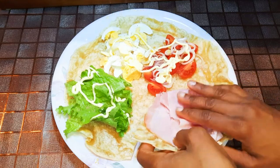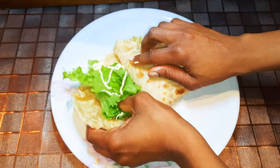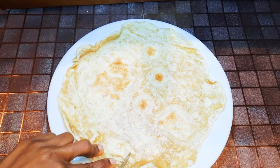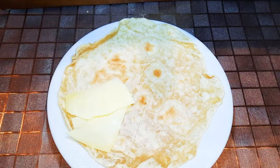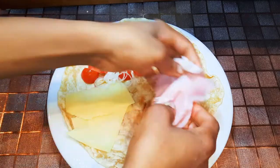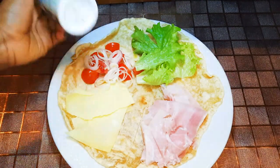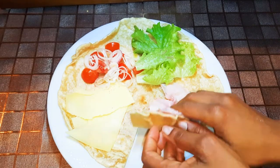I'll fold and close the wrap. For the second wrap, I'll cut it the same way and fill it with some flat cheese, tomatoes, spring onions, ham, and fresh lettuce. I'll sprinkle in some salt to taste and a little bit of black pepper, then fold and close it.